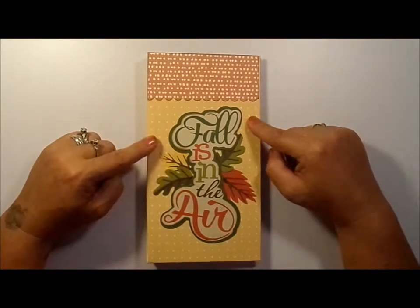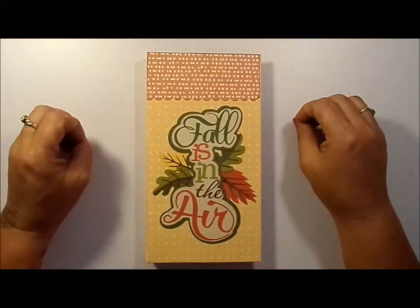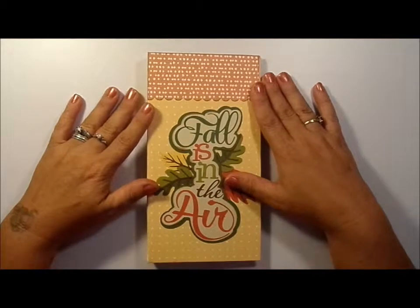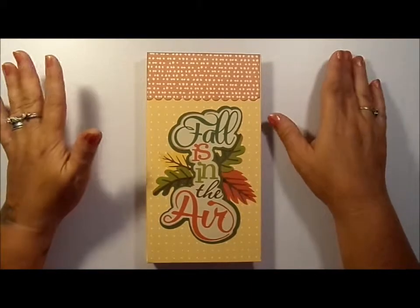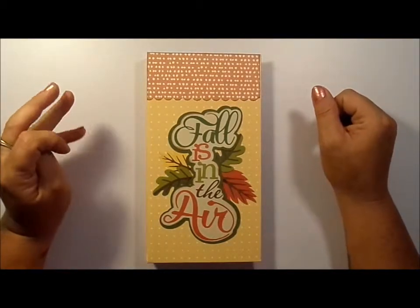You can find the tutorial for this over at My Sister's Scrapper. Ginger has a great tutorial on these, and they're fun and they're fast to make. What a great project to display your photos in.